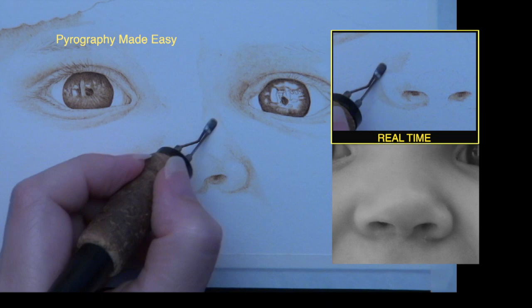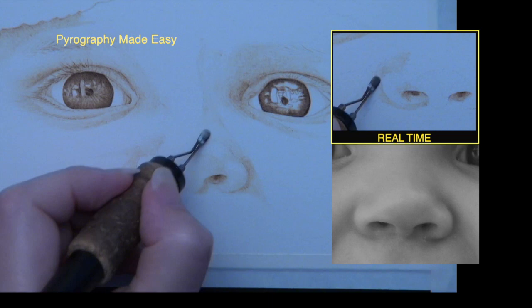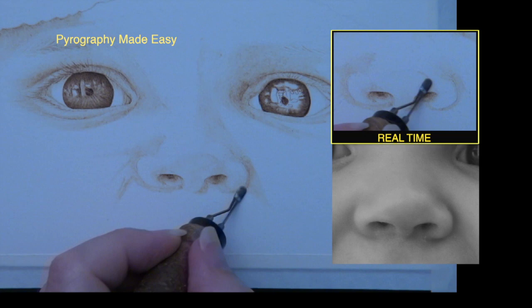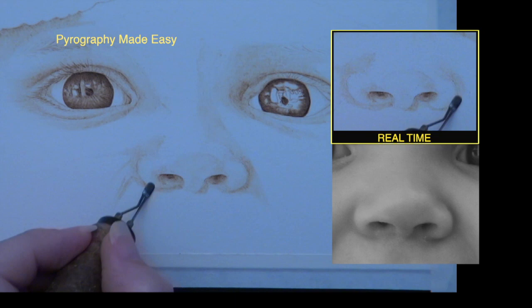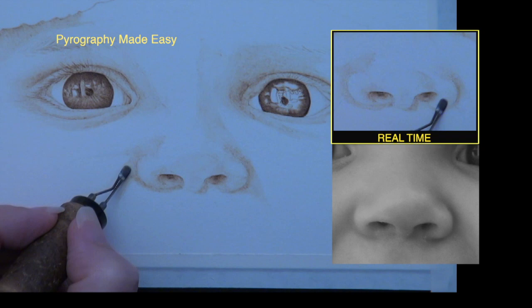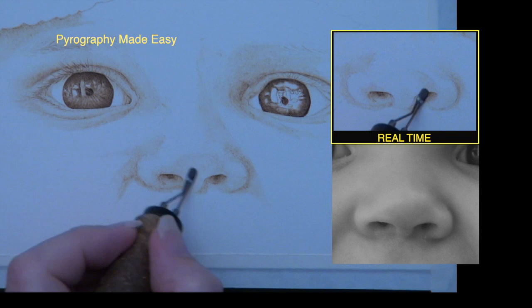Now that the pencil marks are gone, re-burn over the nose to adjust darkness levels, create gradient shading between small areas, and burn in any unburned spots on the skin. Consult with the reference photo often and search for the lightest spot on the nose — most often it is the tip. Make sure your artwork has that same light spot. To create the illusion that an object is raised up from the surface of a flat piece of paper or board requires a combination of highlights, shadows, and gradient shading between them. It is important to place those items correctly on the nose, and that requires careful analysis of the reference photo.